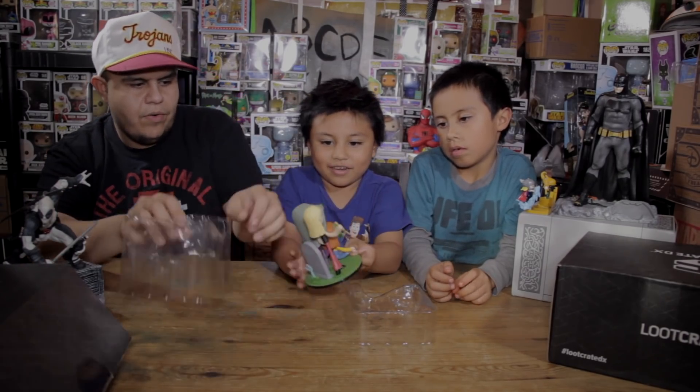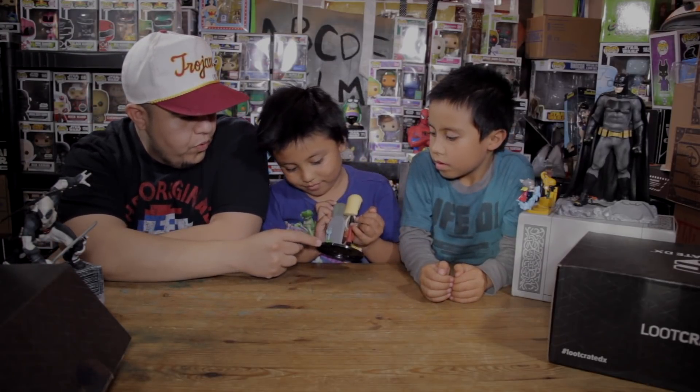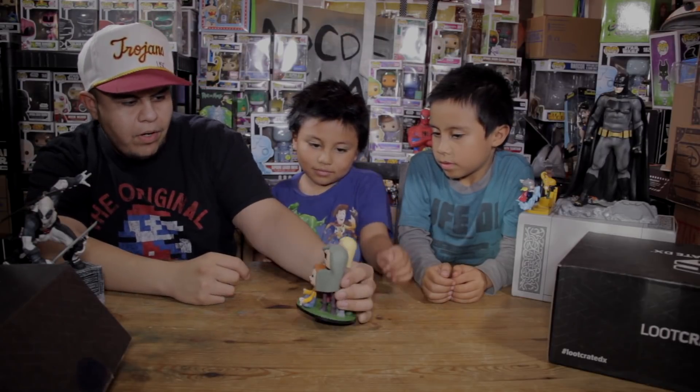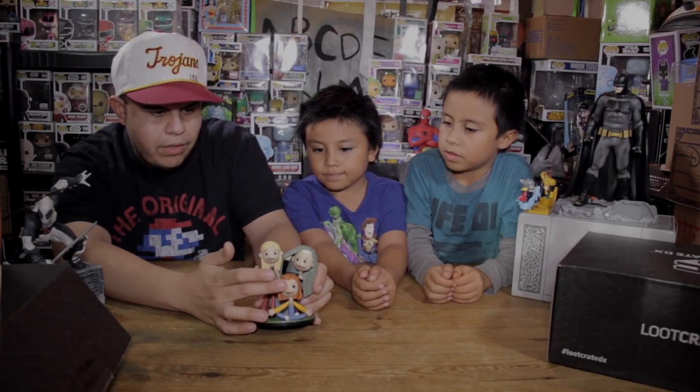That is awesome, this is freaking cool. I do like the poppy type of art, not to be confused with Funko Pop, but this is really, really cool. Of course you have Willow here, you have Spike.